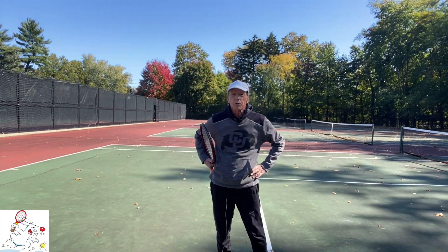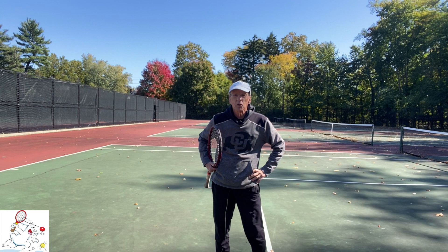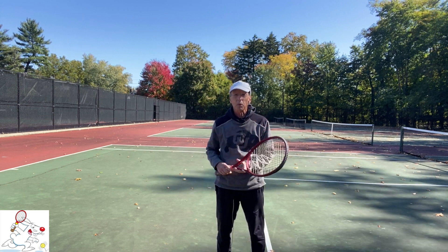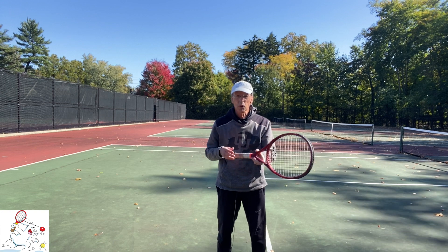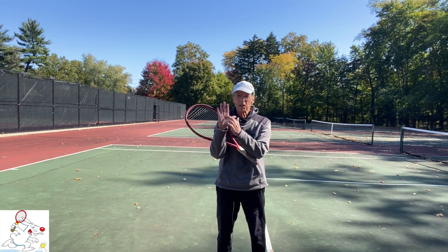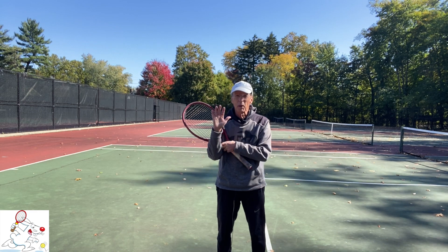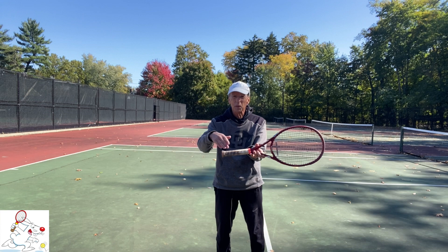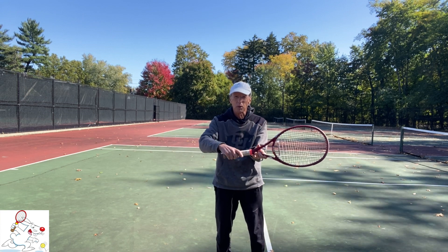So the first thing to do is use a service or continental grip. Hold your racket with the throat parallel to the court and the head perpendicular to it. Then place the diagonal of your palm on the little diagonal bevel of the grip between the side and the top of the grip.